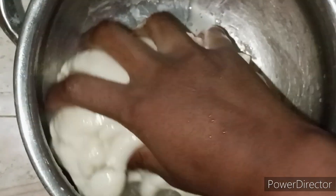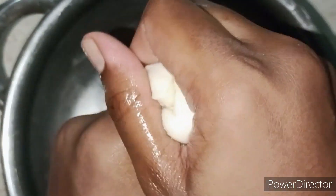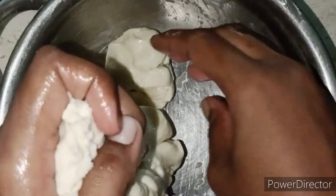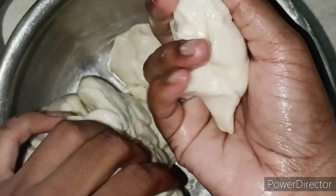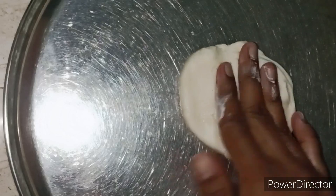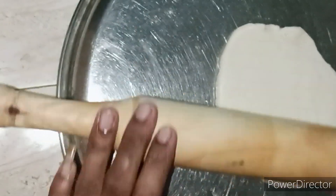I'll put it all in a while, then I'll put the oil in and put it all into round balls. I will make the size of the balls, then I will make the plate.